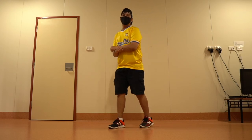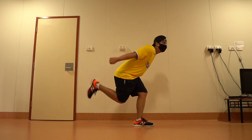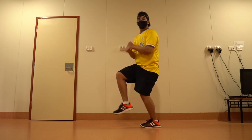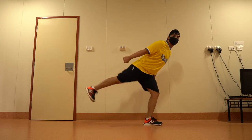Now let's put it all together: 1 2 3 and 4 5 6 7 and 8. Again: 1 2 3 and 4 5 6 7 and 8.